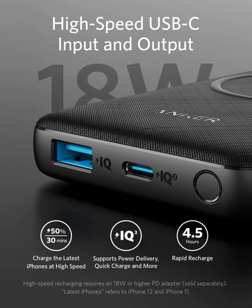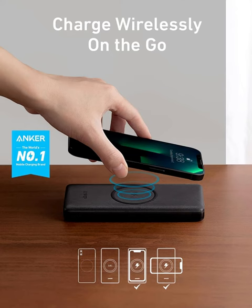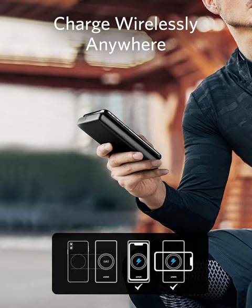Imagine the freedom of wire-free charging for your iPhone 14, 14 Plus, 14 Pro, and 14 Pro Max, iPad, AirPods, and more. Simply place your device on the sleek, compact PowerCore 3 and watch it come to life with efficient, fast charging.